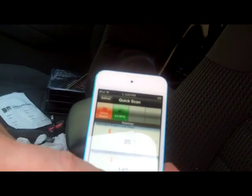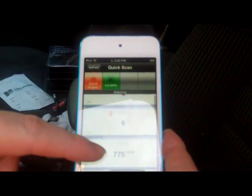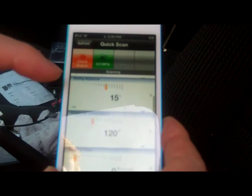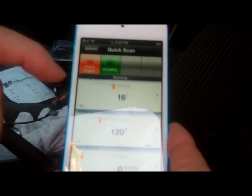It takes a minute to read all the sensors. There's all your regular sensors — RPMs, MPH, all that good stuff, air intake temp.